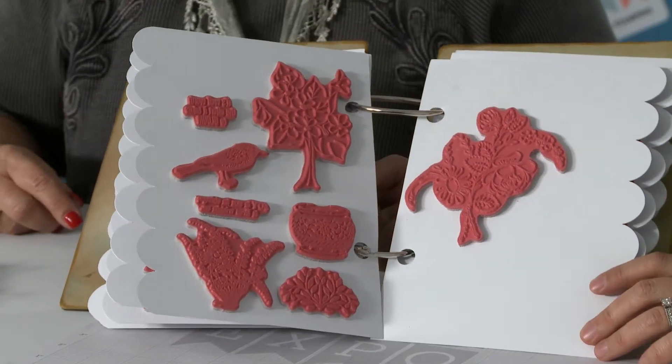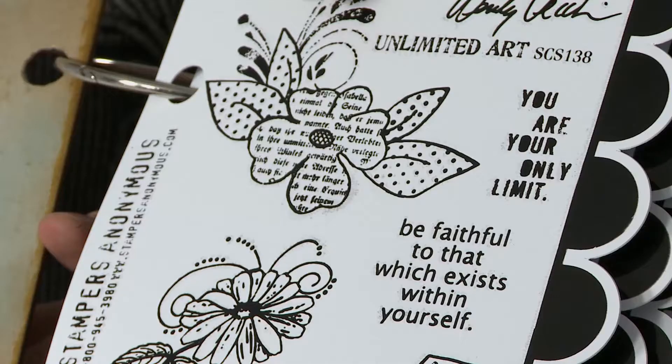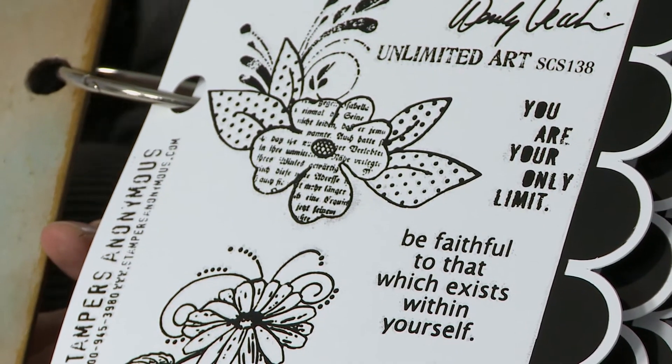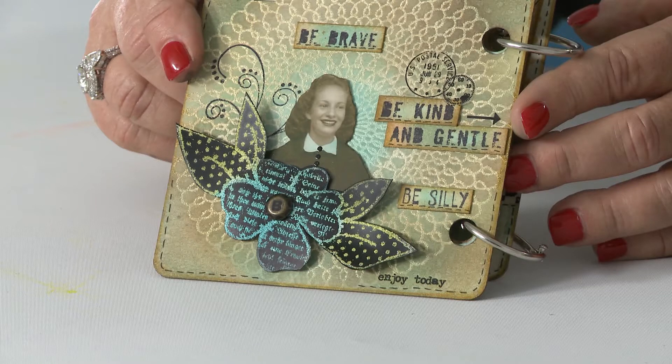Do you have a favorite in particular? I'm sure you love them all. We'll start with this one. So this is just a really fun flower set. A lot of different things you can do with it — you can use it flat, you can use it dimensional, stamp it several times and layer it. Just really a fun project. So this little flower here, just to show you what it looks like when it's done, this is my finished sample.